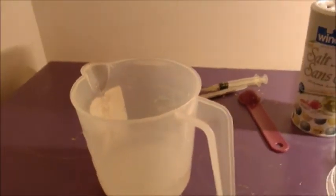I have water here, so first I'll be dissolving the ammonium nitrate into the water, which is 40 grams, and I'll let it dissolve. I'll be back when it's dissolved.